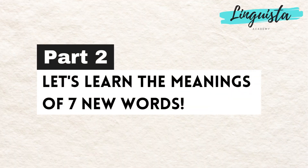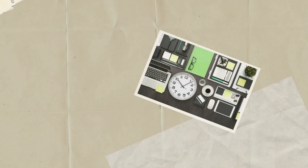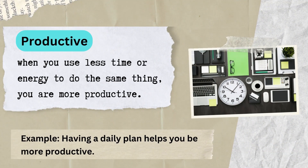Part 2. Let's learn the meanings of the seven new words. Productive: when you use less time or energy to do the same thing, you are more productive. Example: having a daily plan helps you be more productive.